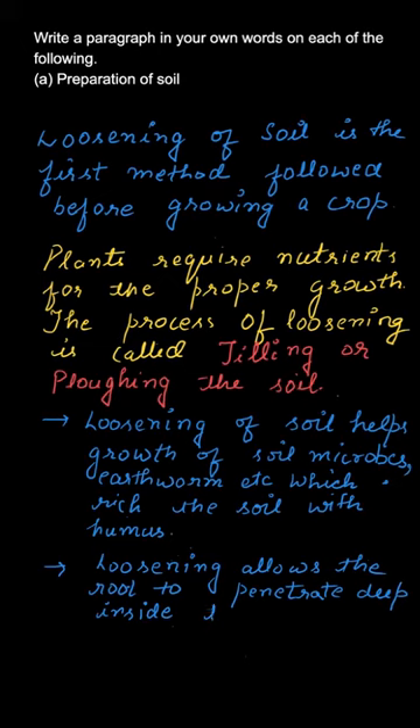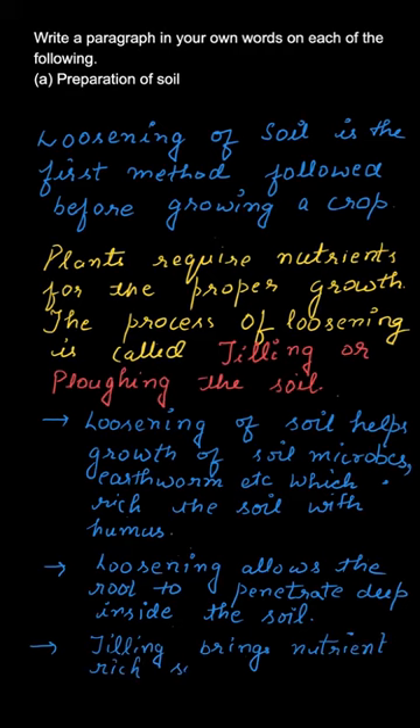Loosening also allows the roots of the crops to penetrate deep inside the soil. The next advantage is that the nutrient-rich soil which is way below gets to the top after tilling. So all these come under the preparation of soil.